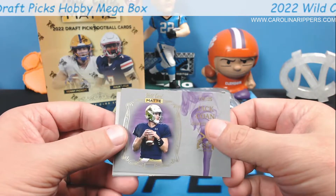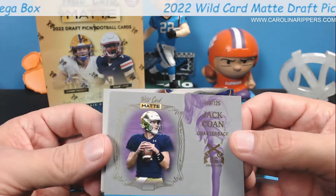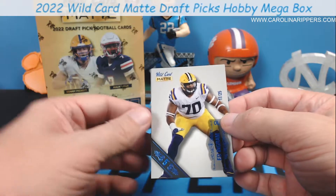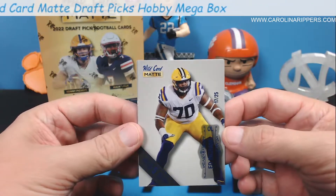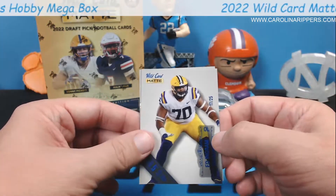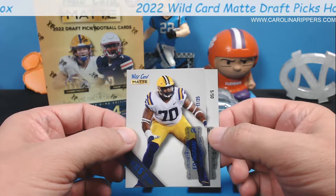There's only quarterbacks in Smoking Guns, I think. Smoke Monday needs to change positions. That's a really cool card though - I like the silver. Ed Ingram out of 25 - looks really neat. When you turn it, the player is glossy but the background is that matte finish. And 17 out of 25 - dark blue. Three numbered cards in the first pack!